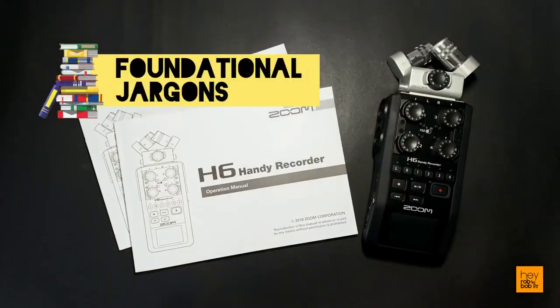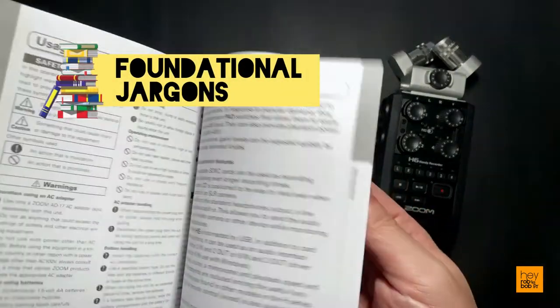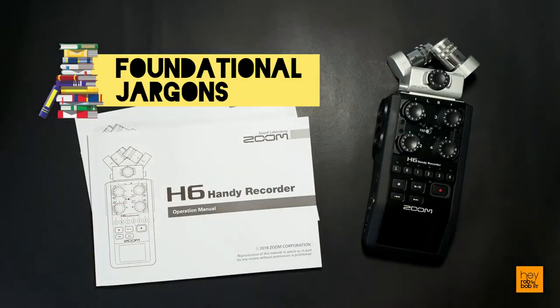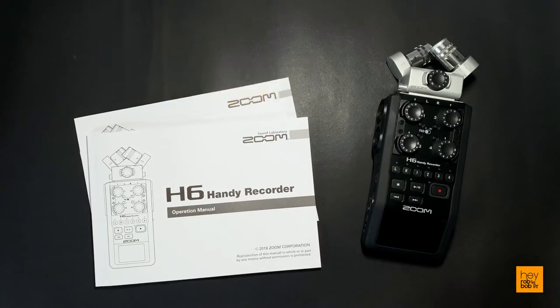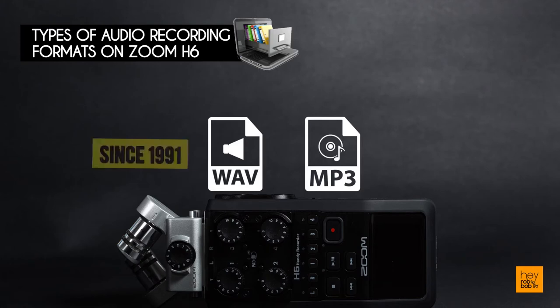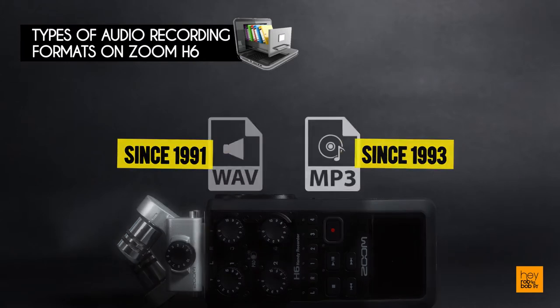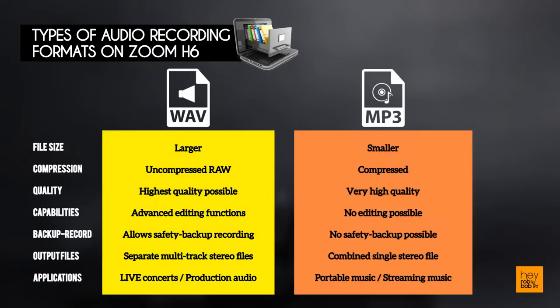Before we move into some advanced audio discussions with the Zoom H6 recorder, let me first break down some key industry terms I have learned that relate to the product. The WAV and MP3 digital audio formats have been around for a very long time and are supported by many hardware and software recorders and players. Notably, WAV is the long-standing standard for uncompressed raw audio, where you will typically find the highest quality recordings used mainly for live concerts or production audio, while MP3 is a compressed audio format with variable audio quality usually used in portable music players or streaming music.